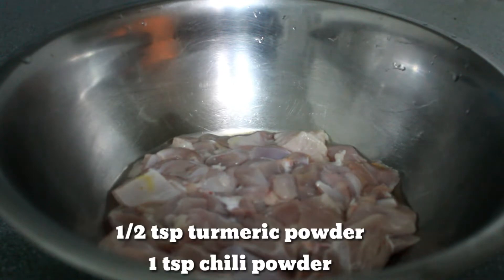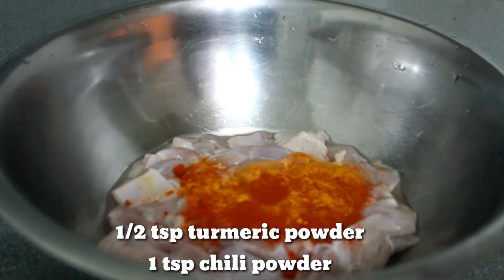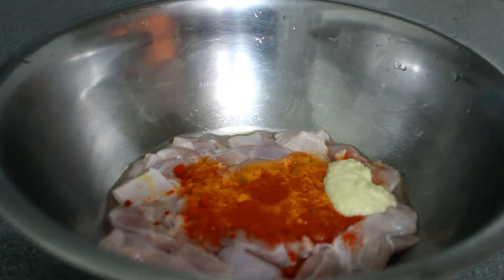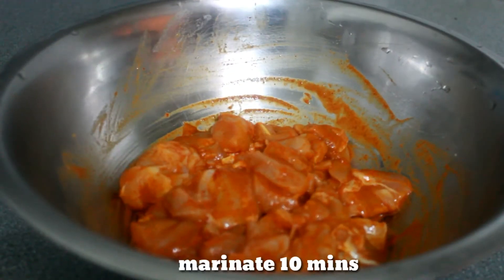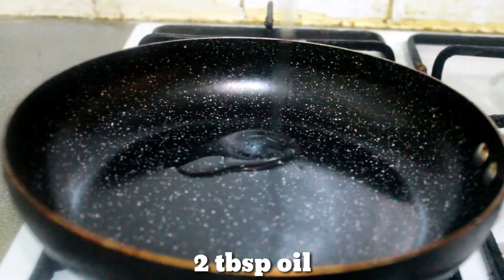Add 1 teaspoon of tea. Add 1 teaspoon of fish. Add 1 teaspoon of water. Add 2 tablespoons of oil.